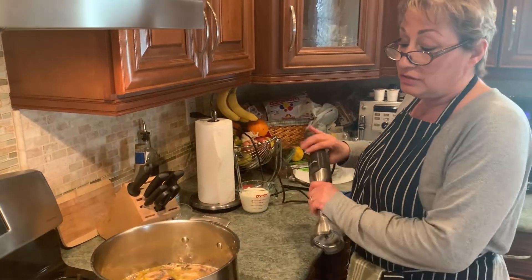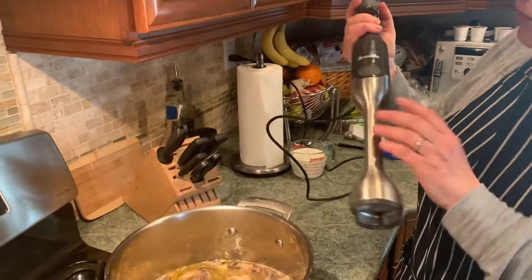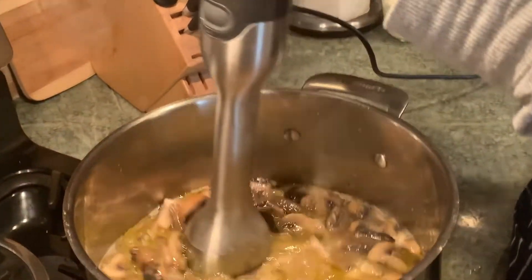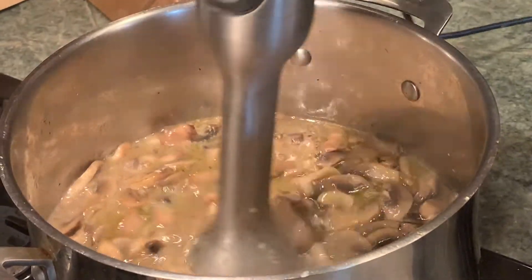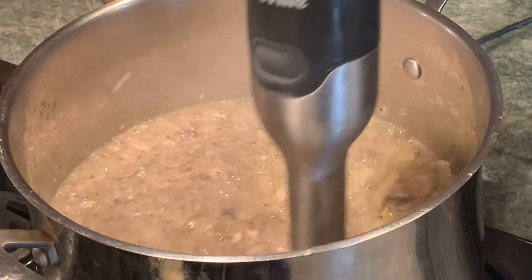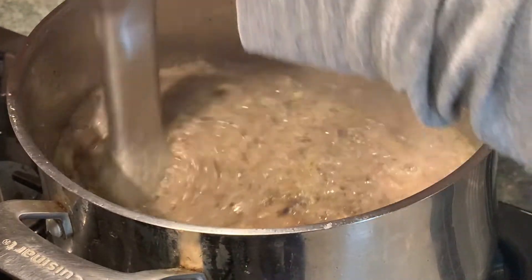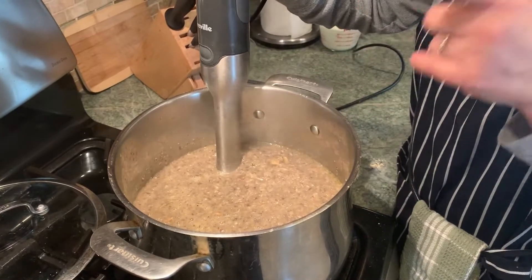Our soup is done. I've got all of the mushrooms that I sauteed earlier — put them in the stock. Now I'm going to emulsify them and thicken the soup with the mushrooms. If you don't have an emulsifier, you can just take big ladlefuls in a blender and blend it that way — that works just fine. I just happen to have this. We're going to do this until they're emulsified. This is going to take a minute so Nick's arms are getting tired — we'll be right back when it's done.